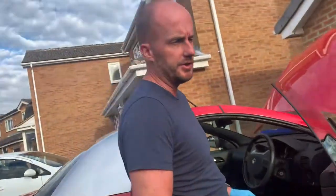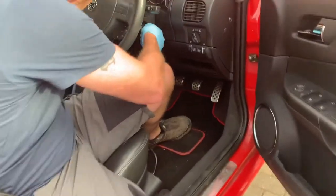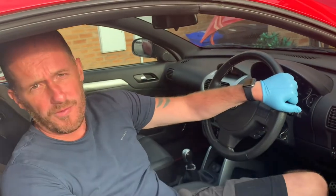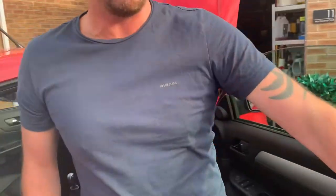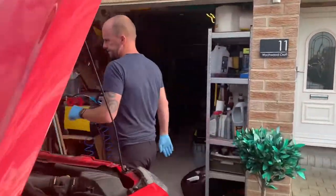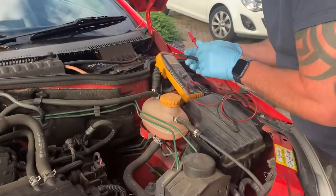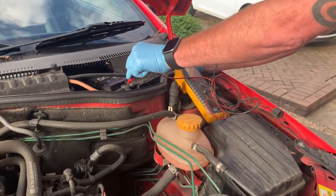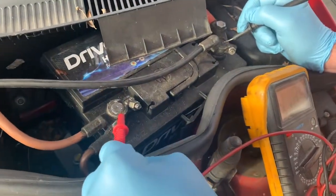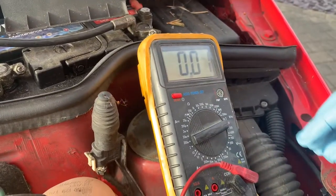When I say look at the battery, we're going to check that the alternator is charging. The charge warning light is going off, but it doesn't necessarily mean that it's not a problem. We should be expecting about 13 to 14 volts if it is charging, so we've definitely got an issue.